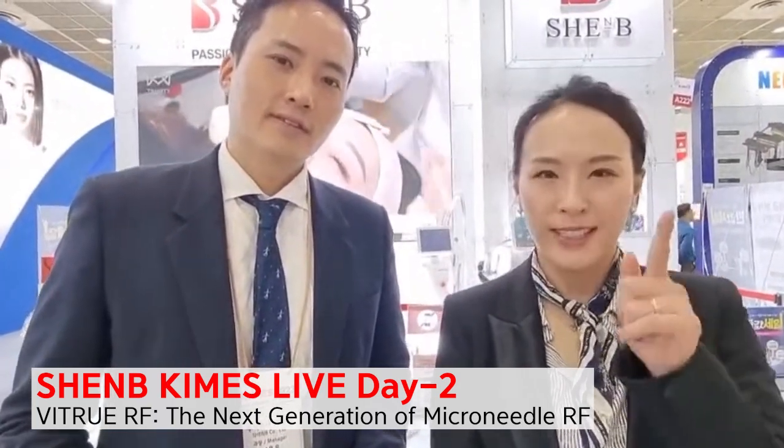Hello everyone! This is Steve and this is Bella. Nice to see you again. As we mentioned yesterday, we are doing the live event again, and we will keep doing it until this Sunday every 10am. So please don't miss it.